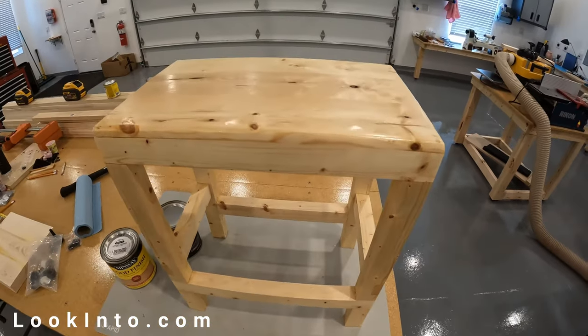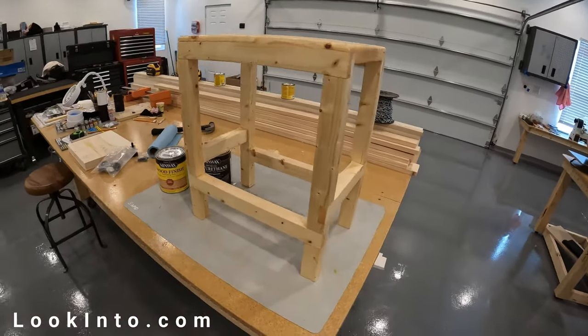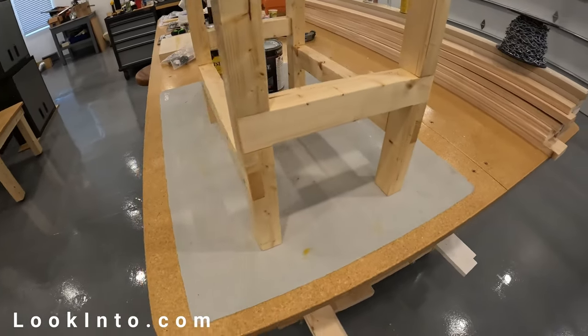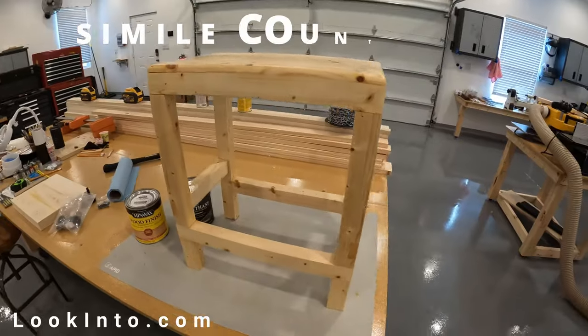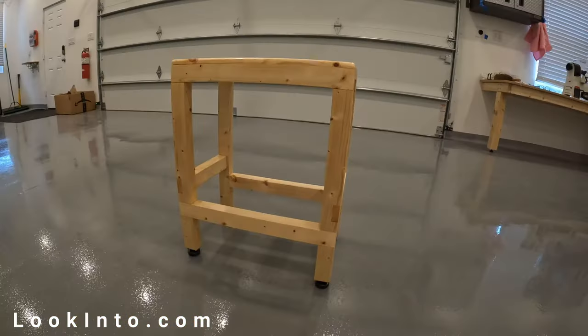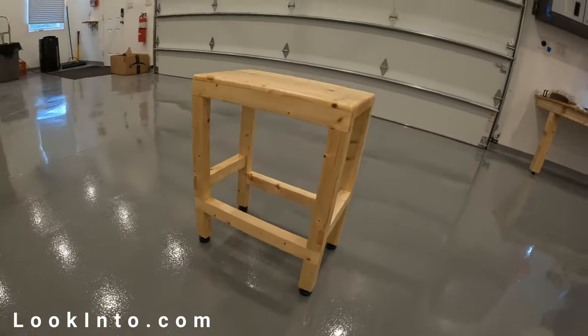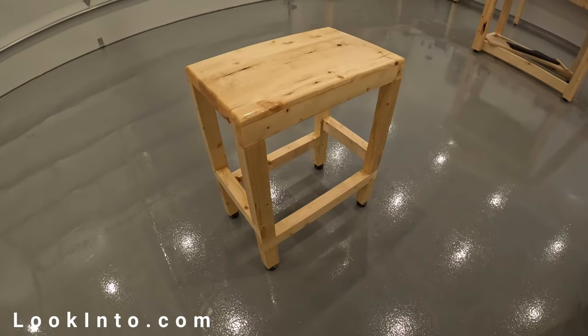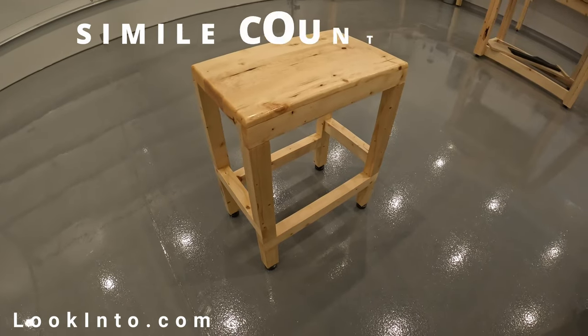This is actually the first furniture-type thing I've made in a long time that I actually wanted to come out kind of nice, even though I was making it with 2x4s. So I was as nervous as a cat in a room full of rocking chairs, but it turned out really nice. Part of this experiment was to see how well this junk wood would hold up over time. I made this almost a year ago and even today it looks great — no cracking, splitting, or warping. You might even say it's as pretty as a peach, and I'm as happy as a dead pig in the sunshine.